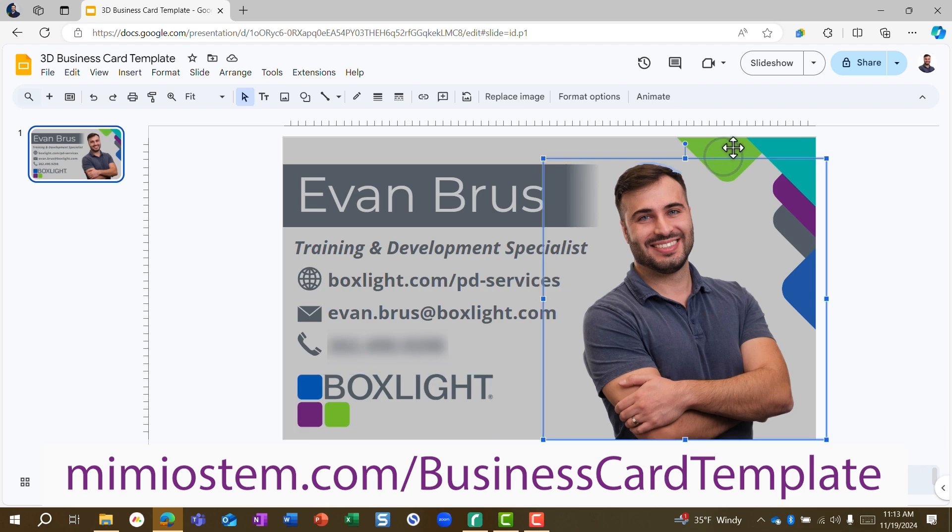And then obviously replace some of the other graphics here — I've customized these for BoxLite and our branding with BoxLite and Mimeo STEM.